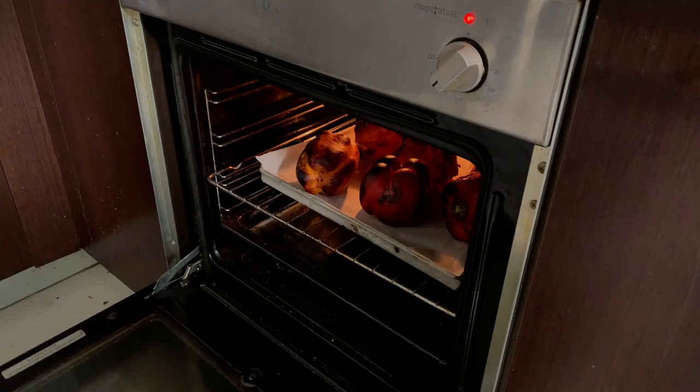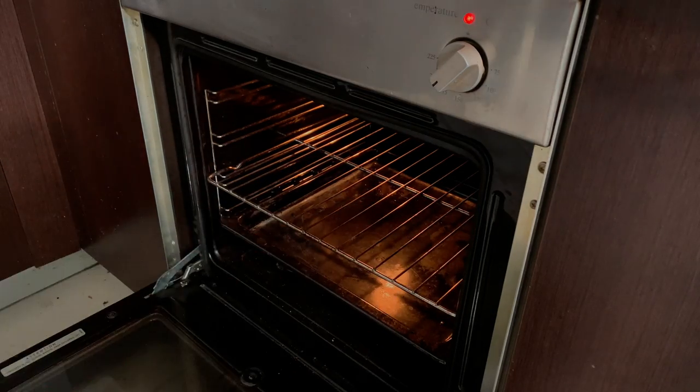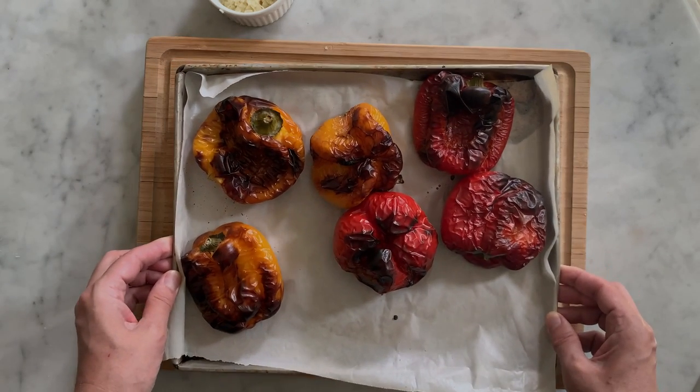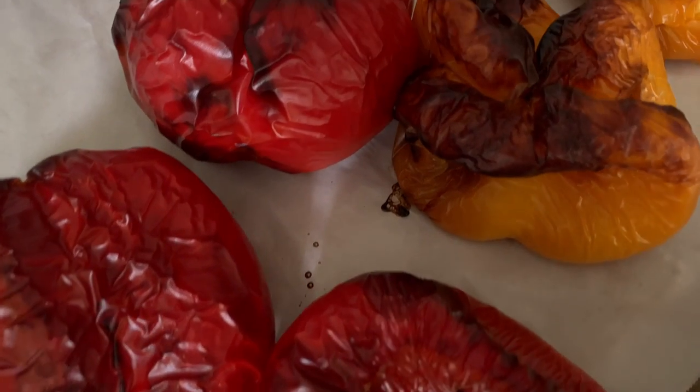After 45 minutes, the bell peppers are done. Their skin should be well charred — this is the secret to enhance the bell peppers' flavor. They should be black in color. Let them cook longer if they are not like this.